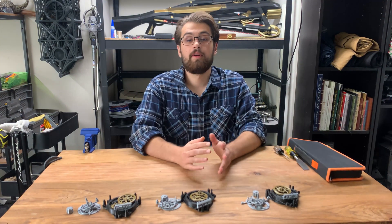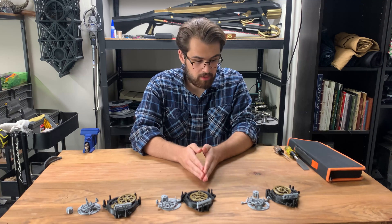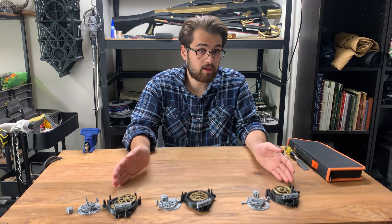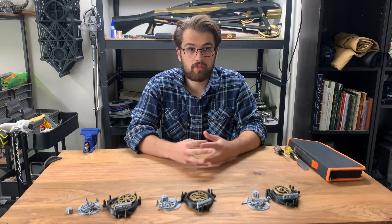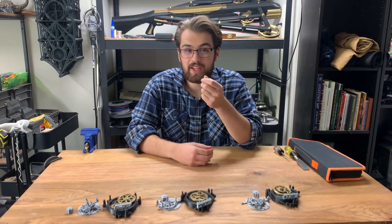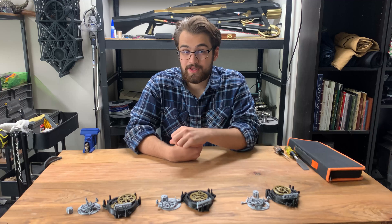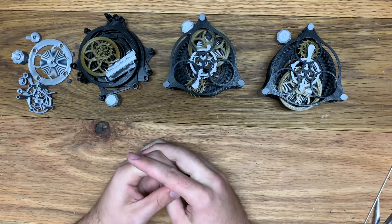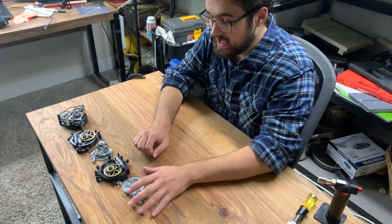Hello! I'm going to be showing you quickly the basic how-to for putting one of these tourbillon watch escapements together. I've really been wanting to experiment with filming from multiple different angles, but I don't actually have three separate cameras, so I'm going to be filming this three separate times. So that'll be fun. Let's not waste any more time and just get into it.